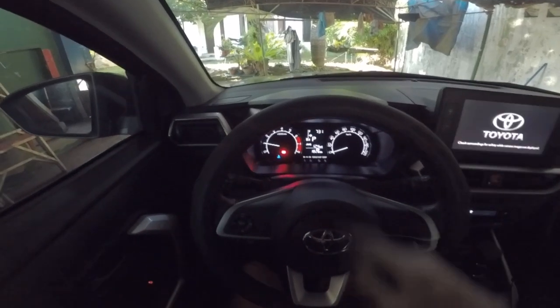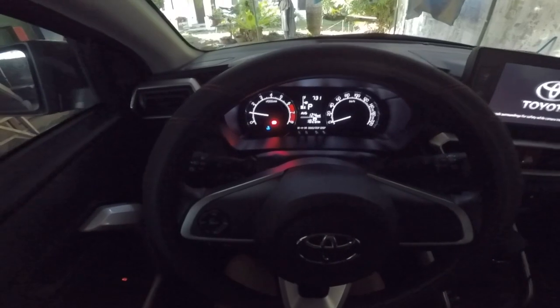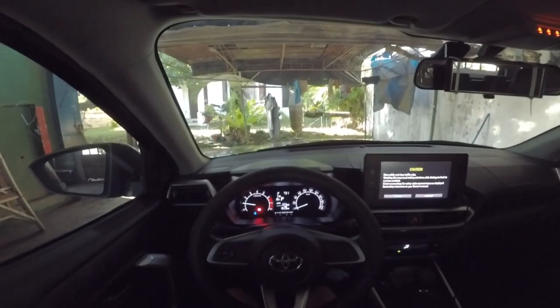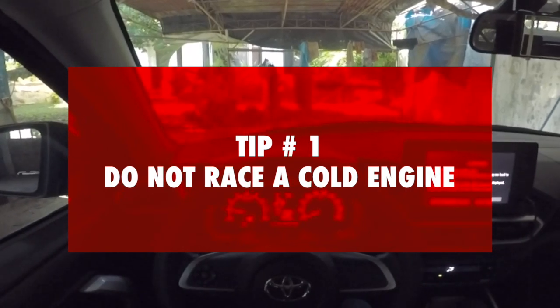You see the temperature gauge? It's in blue. It means the engine is still cold. And that brings us to tip number one.